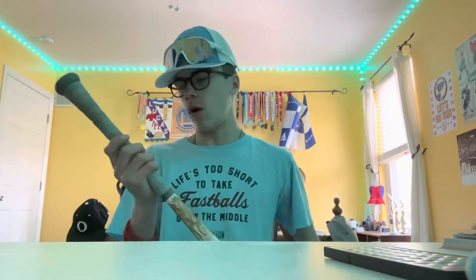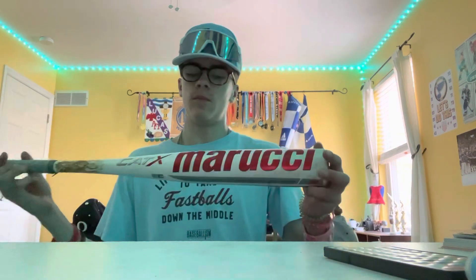I got my Drop 3 Cat X — it's a 32 inch, a little longer for me since I'm around 5'4". I really like swinging it. I would recommend this bat to a lot of people. It's a balanced bat, one piece — Marucci's version. My extra bat is a Cat 8, 31 inch drop 8.